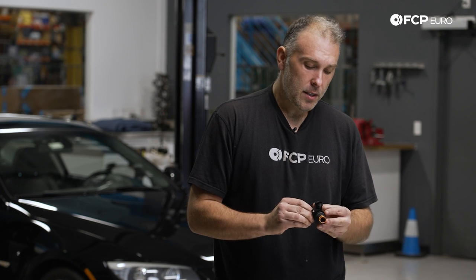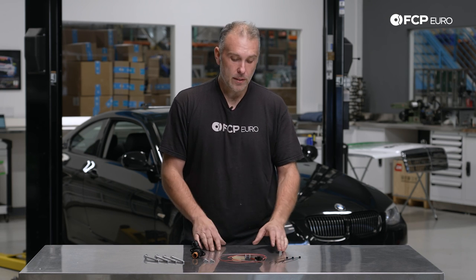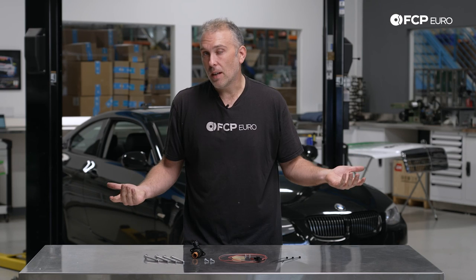This heating element has been redesigned to be less failure prone. However, it's still receiving voltage all the time. If this were to suffer a problem again, the fused power supply that this angle connector pulls power from — if it were to short it out — it's not going to pop that fuse. The retrofit, or permanent fix, is to install this inline fuse, which is a 7.5 amp fuse. If this were to short out, it would pop this 7.5 amp fuse, and that would prevent anything from happening in terms of this catching on fire or potentially burning your car down.